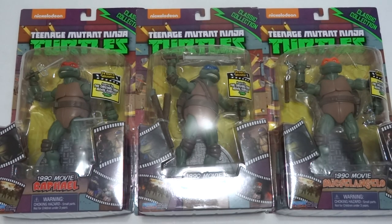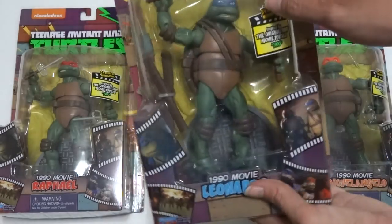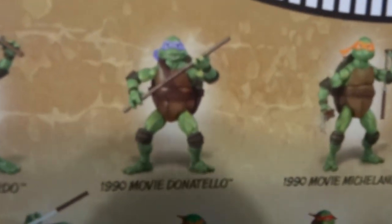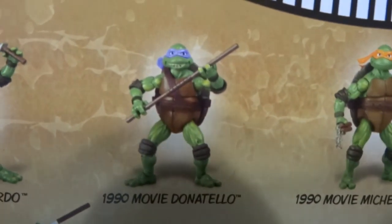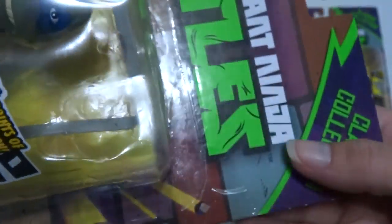Hey everyone! Today I'm gonna be opening these three Ninja Turtles. Sorry I don't have Donatello, but I have Leonardo, Raphael, and Michelangelo. First I'll just take a short look at the Donatello — he's got a smile, a bow, and little shoulder straps — but I'll just have to get him on a different day.